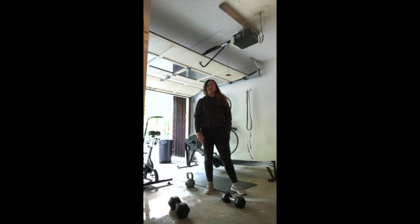Hey Bell City, Coach Mello coming at you with Tuesday's at-home workout. Tuesday, June 2nd, 19 days out from our June 20th reopen date.